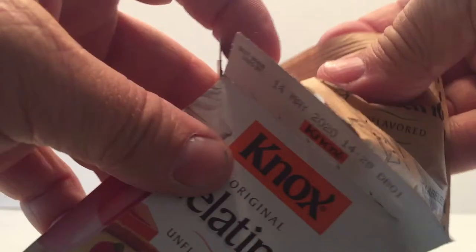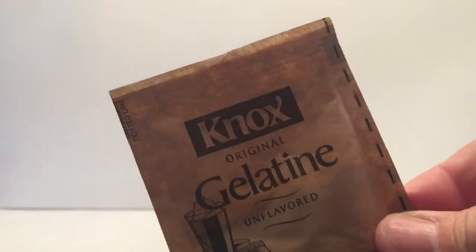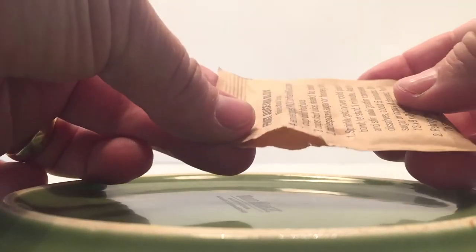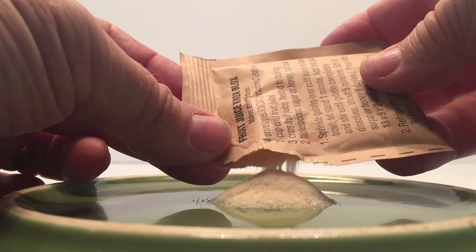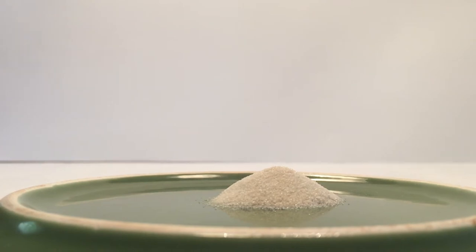We're going to open it up. It comes in four different packs. I grabbed one of the packs and opened it up. We're going to pour a pile on the plate. I reversed the plate upside down so I could see a little better. You don't have to pour it all out — just make a pile.